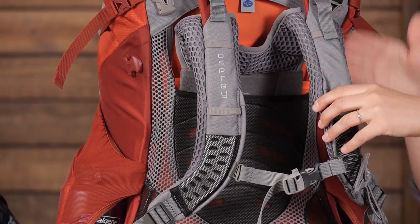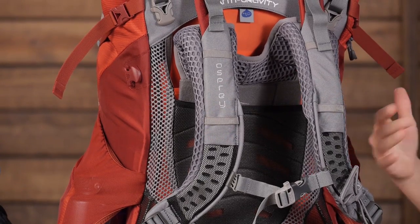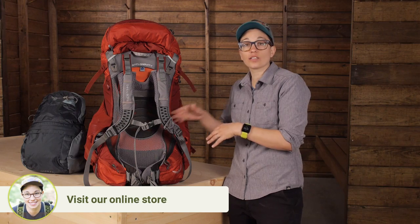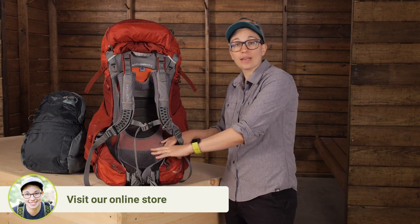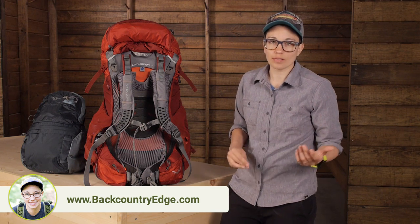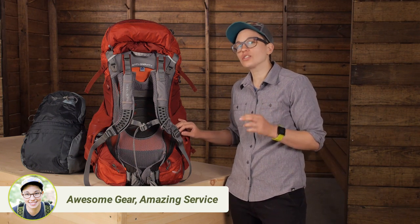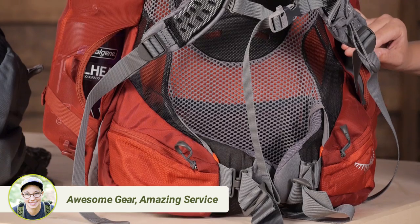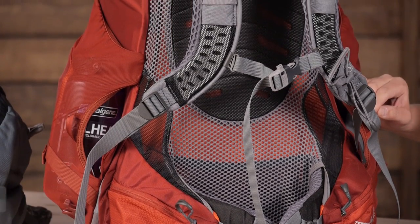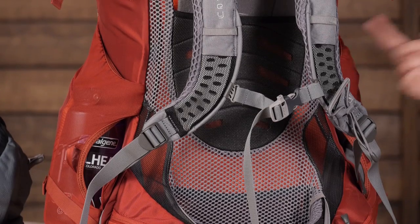The torso here is adjustable up and down so you can really dial in that specific fit. You can even choose the pack size, the shoulder harness size, and the hip belt size separately. We are not all built the same with identical proportions. Most backpacks do a pretty good job of giving you a good fit range, but you will be hard pressed to find another pack that you can custom fit to your body like this one.